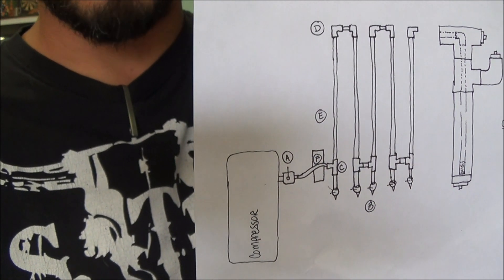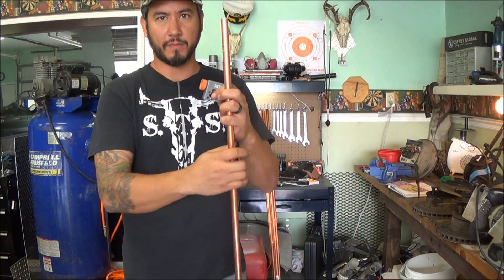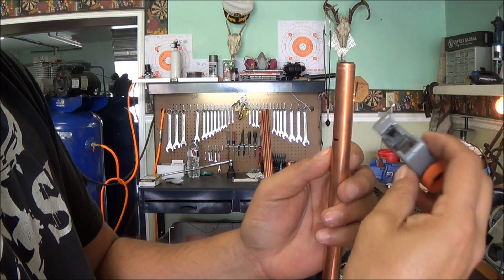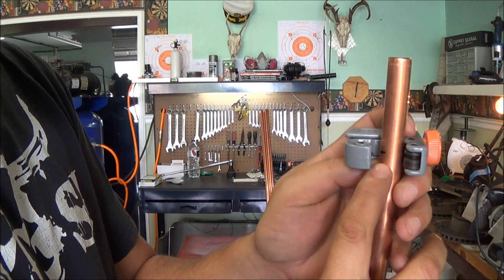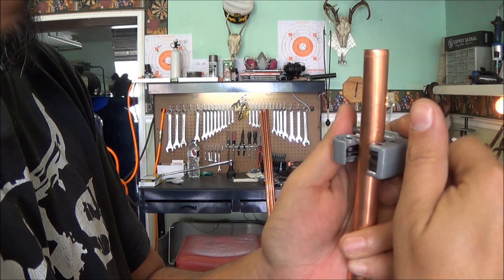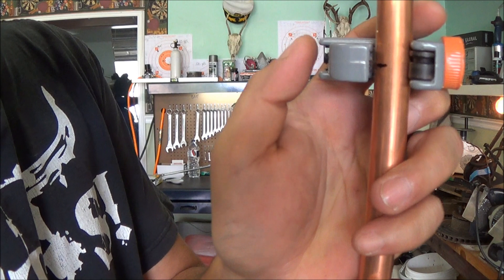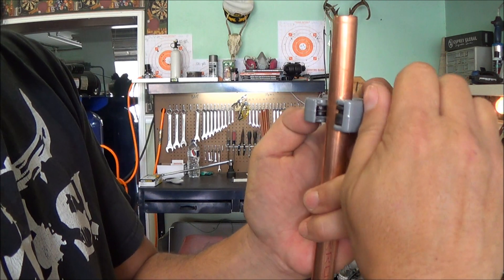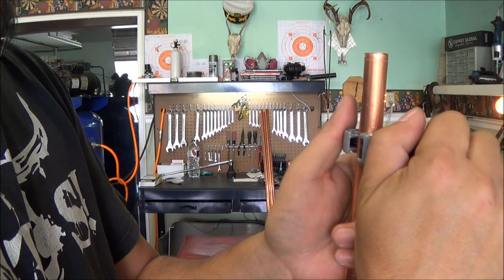Now we're going to get to cutting again. Grab the little pipe cutter — you just unscrew it so it expands, put it around the pipe. I've got my line right there so I'm going to hold it up here while I screw it in. Try to get that nice and level so the blade lands right on that line. Go ahead and tighten this down a little bit — again, you don't want to crank too hard because you can dent this copper since it is a soft metal.